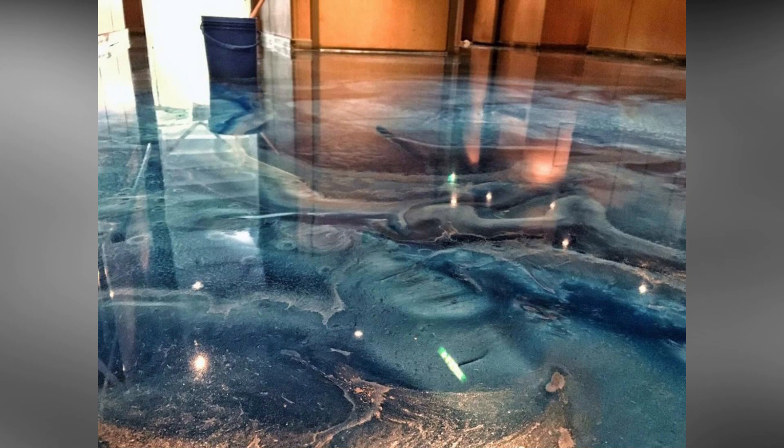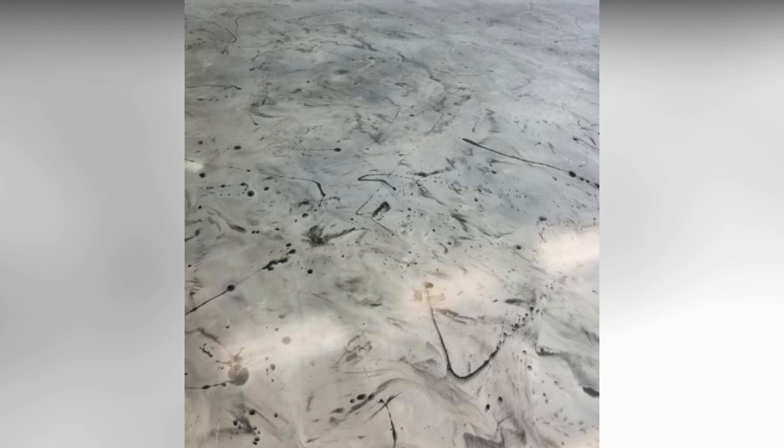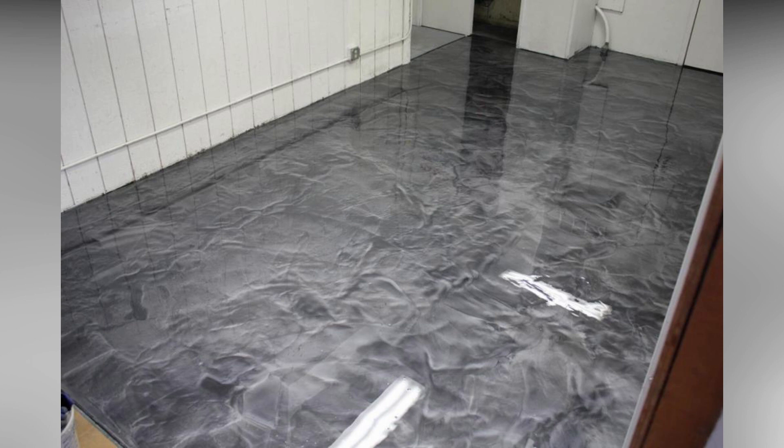What are the advantages of a metallic epoxy floor? 4D Metallic Epoxy Floors in UAE have many advantages and can meet all your performance needs. These coatings are not just aesthetically pleasing but are extremely durable, low-yellowing, antimicrobial, slip-and-heat-resistant, and chemical-resistant.